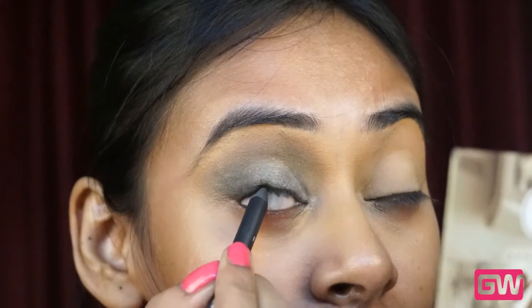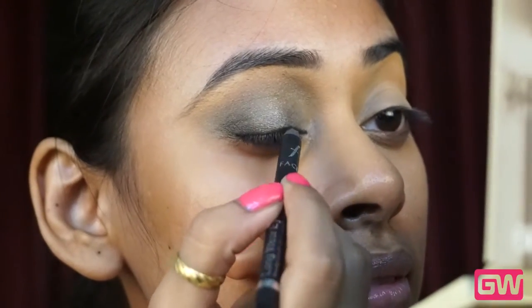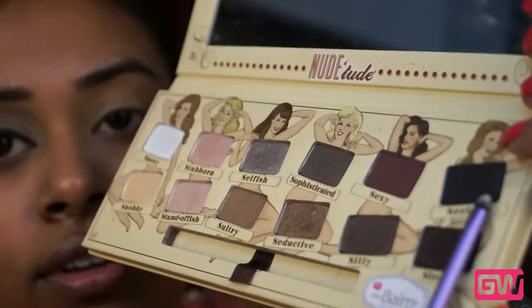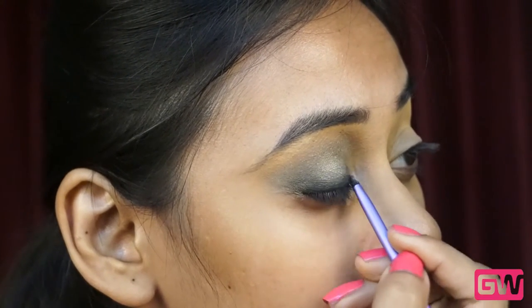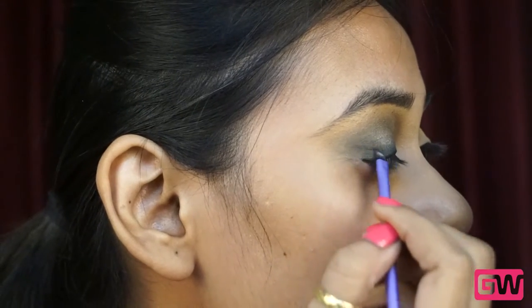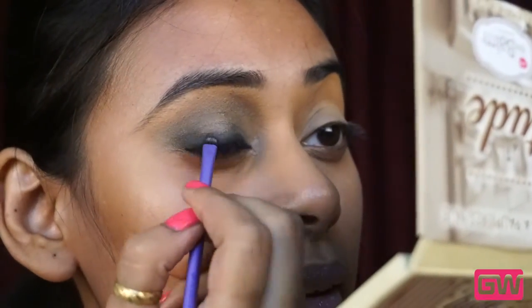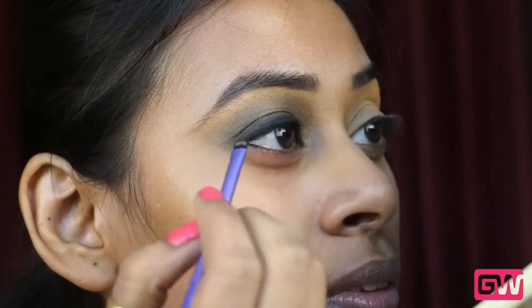To make my lashes fuller, I am tightlining my upper water lash line with the Faces Long Wear Eye Pencil in solid black — this is really an intense black, smudge-proof and really long lasting. I am also applying the same kajal on my upper lash lines in small strokes and I don't want any precise line because I am going to blend that out with the black eyeshadow from the same palette, shade Serious. I am depositing the black eyeshadow on the lash lines to make sure that the skin doesn't peek through between the lashes.